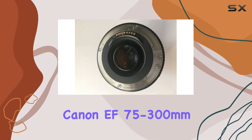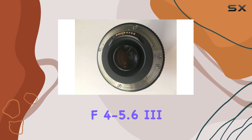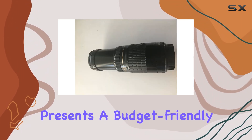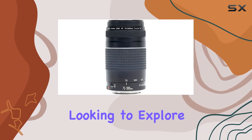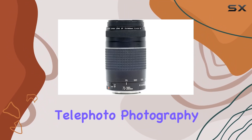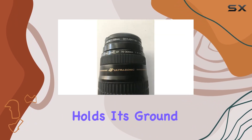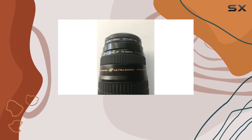In conclusion, the Canon EF 75-300mm f/4-5.6 III telephoto zoom lens, in its renewed state, presents a budget-friendly option for photographers looking to explore the realm of telephoto photography. While it may not have all the bells and whistles of a USM-driven lens, it certainly holds its ground in delivering satisfactory results.